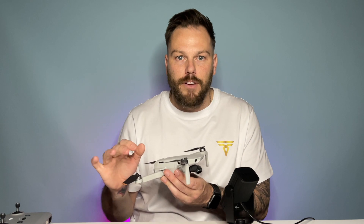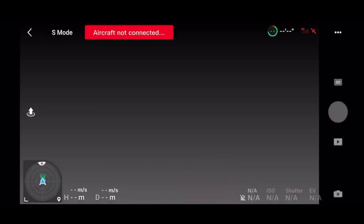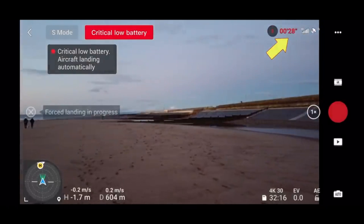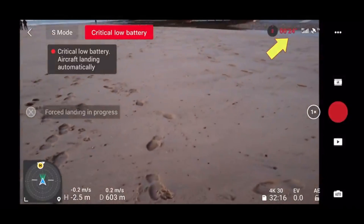Another surefire way of losing the drone is to ignore the automatic return-to-home message. I've ignored this a few times and nearly lost it on a couple of occasions. When it comes on, it's telling you there's only enough battery left to get from where it is back to you. Ignore it and it probably won't make it back. Press OK and let it return. Better yet, when the battery indicator is getting close to amber, bring it back yourself — don't wait for the warning. Ignoring that is a big, big risk and could end in a crash landing.